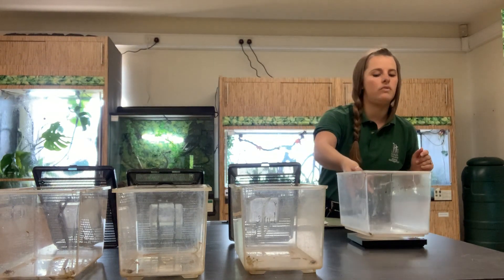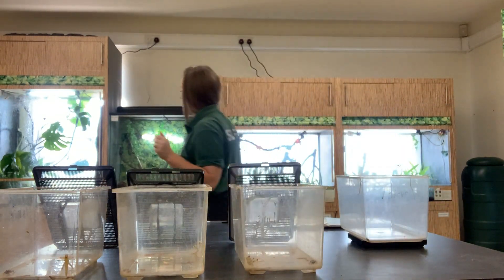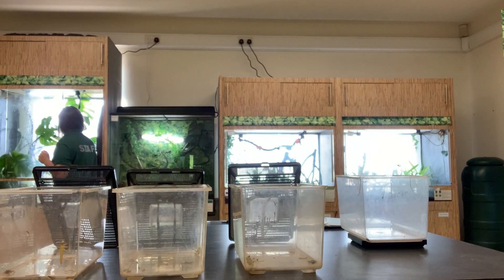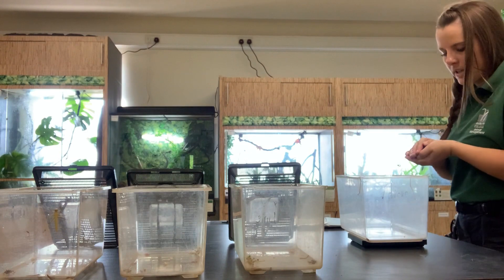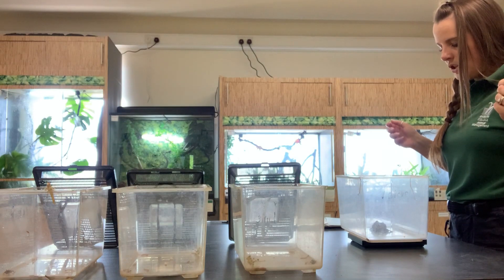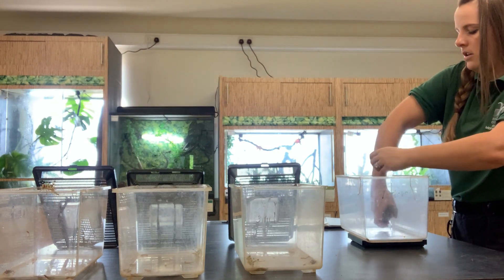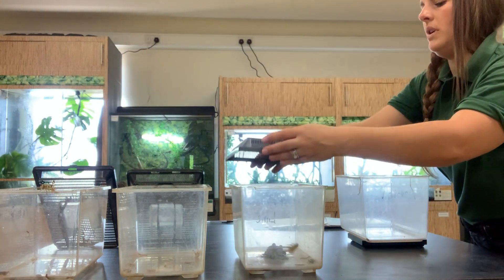She is a geo-fed frog. As you can see I have my geo container and weight scales all ready, so my equipment is there and waiting. I'm going to start off with Priscilla. Keeping my hands nice and moist and cupping her as I'm walking around the room. The scales are already on two grams and set to zero, so in she goes — she's a healthy 31 grams. I'm going to transfer her straight into her feeding geo, so minimal interference.